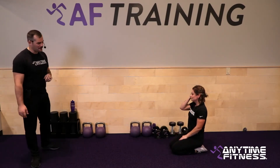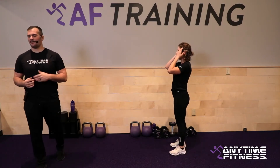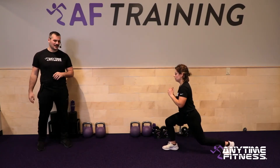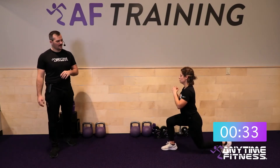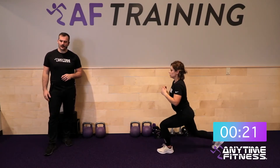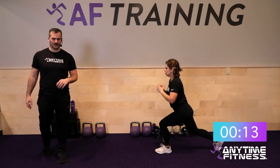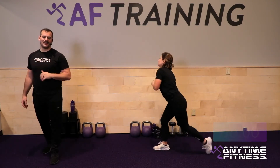Reverse lunge with rotation — if you were feeling good last round, add the weight this round. If not, we keep working on it. Three, two, one — let's go. There's no single plan that works for every person; it's all about making it work for your body and your situation. As a coach we love to meet you where you're at and work from there. 20 seconds down, 20 to go.